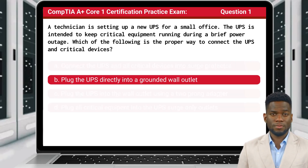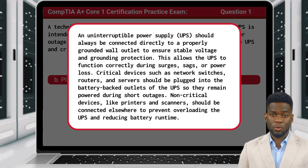The answer is B: Plug the UPS directly into a grounded wall outlet. An uninterruptible power supply, or UPS, should always be connected directly to a properly grounded wall outlet to ensure stable voltage and grounding protection.